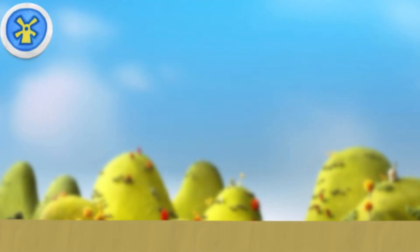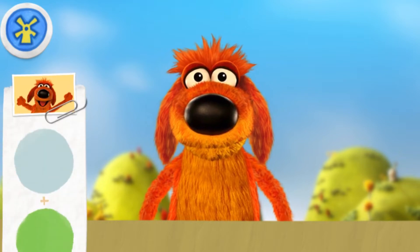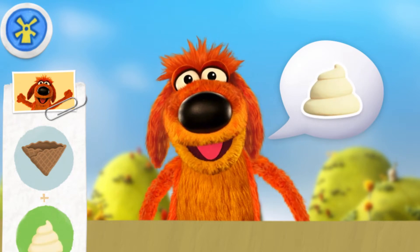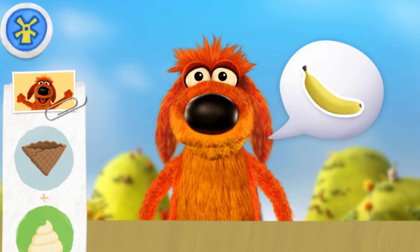Here's our next customer, Bob Dog! May I have a waffle cone with vanilla froyo and bananas? Pretty, please!